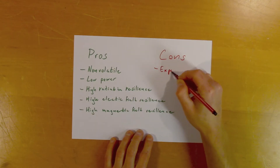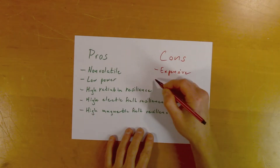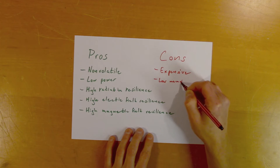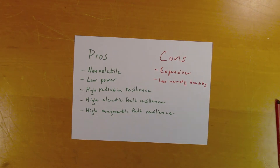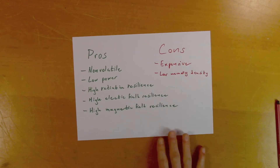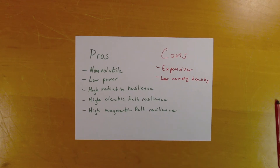Now let's look at the cons. FRAM is relatively expensive and has quite low memory density, meaning that the storage capacity per size is relatively low. Based on this list, we can draw the conclusion that Sega was willing to spend a little more on the memory to give users a more reliable experience than a battery backup memory would.